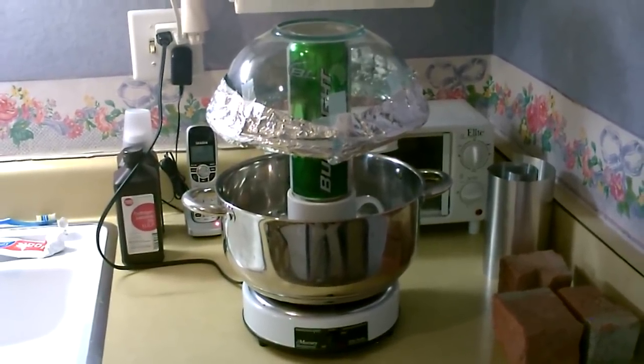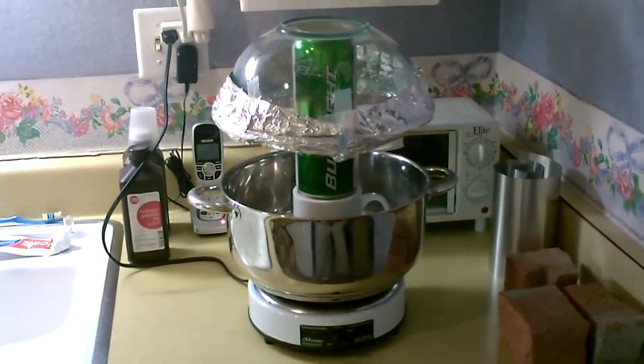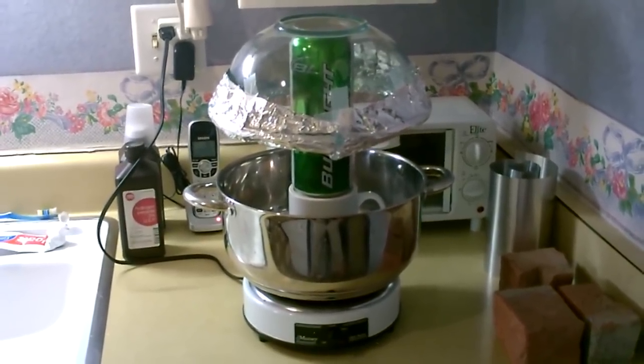Hey there, just a quick video to show you how to make one of these DIY water distiller setups. This is my second, or jumbo, version.